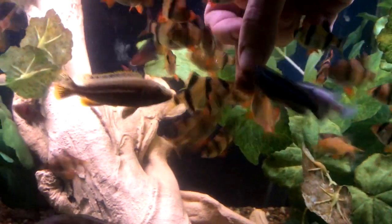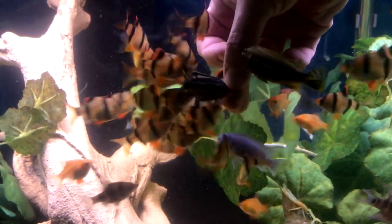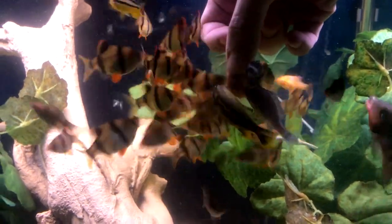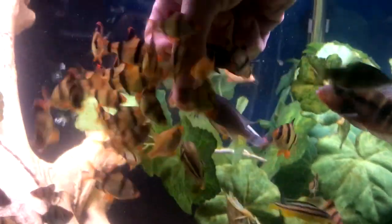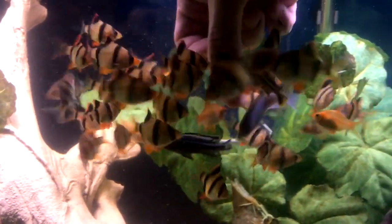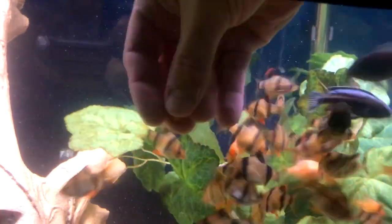I'll grab another one here. Nobody's picking on anybody anymore. Now the new guy over here, he's still wondering like, what are you guys doing? It's a human — you know it's a human, right? There you go, get that thing. Break it up.